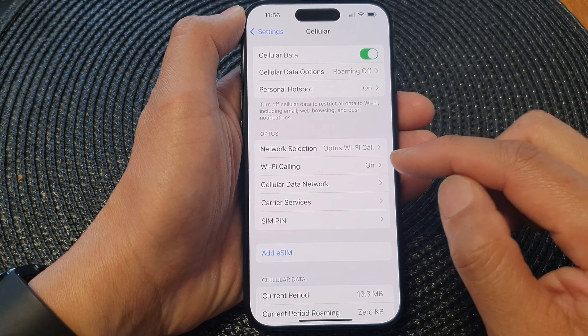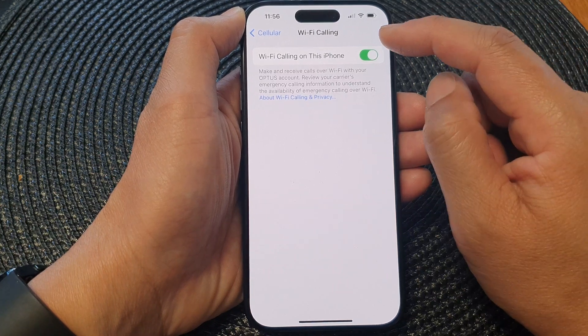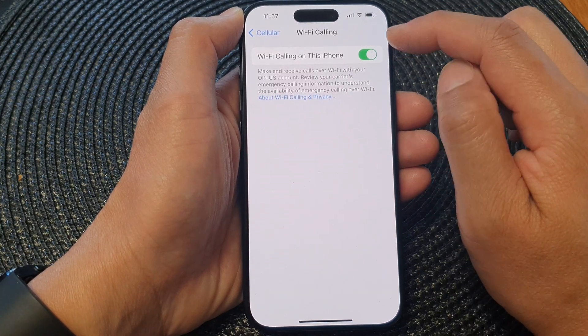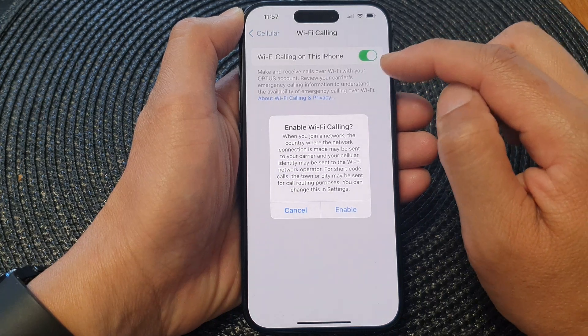Next, scroll down and tap on Wi-Fi Calling. At the top, tap on the Wi-Fi Calling on this iPhone toggle button to turn off or switch on Wi-Fi Calling.